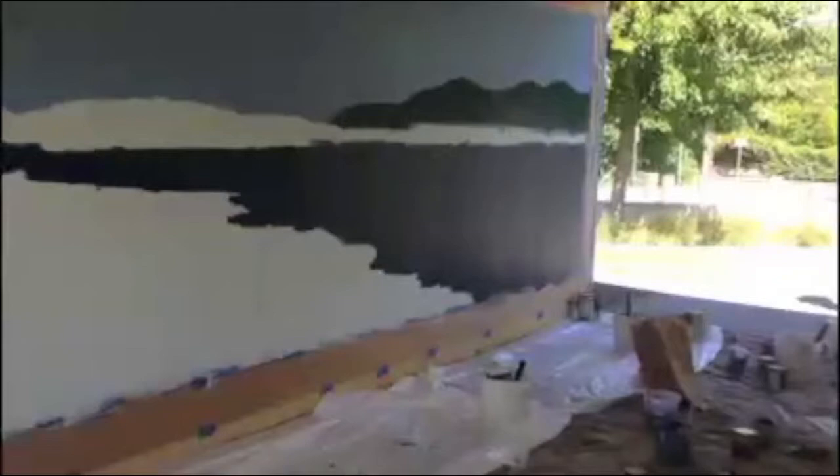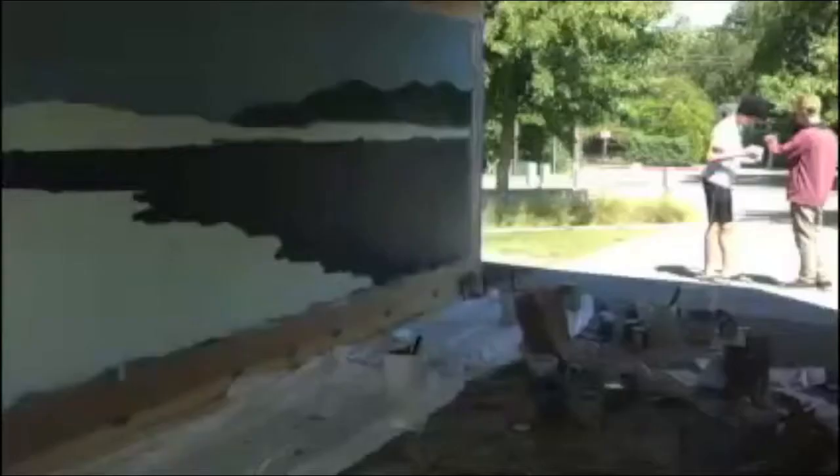After a long first couple of days, we were only partially done. The next day, we filled in all of the background and started to do some basic shading.